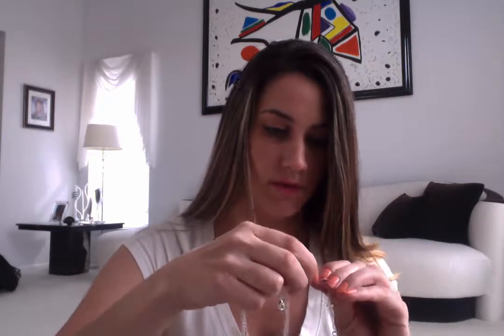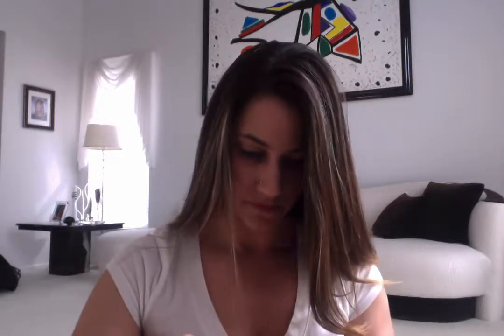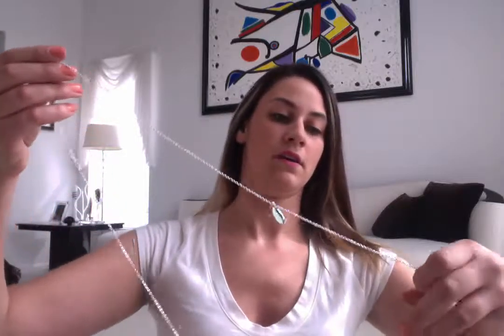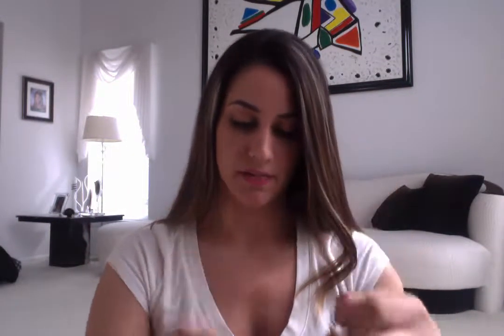So you just open up the clasp and remove the one that you don't want. I'm going to do the same on the other side. Now I've left the longest and the shortest, so you can wear it like this. You can do any combination — you can even wear them all separate if you wanted to. And then when you want to put them back together, just use that clasp right there.